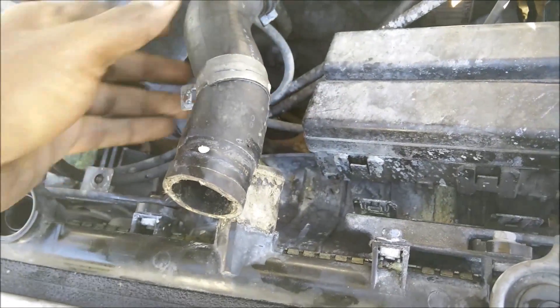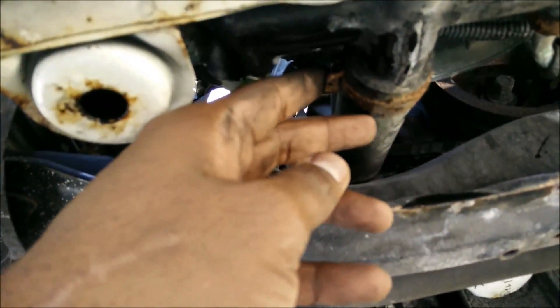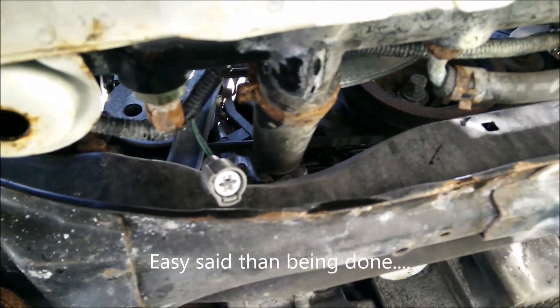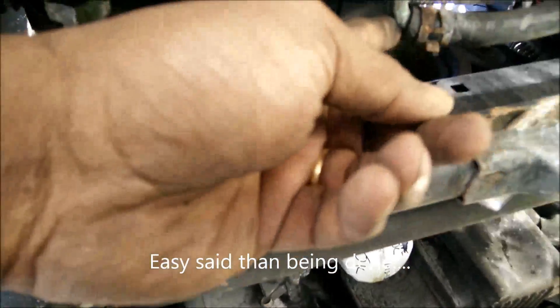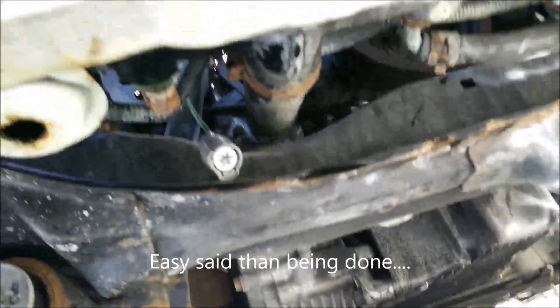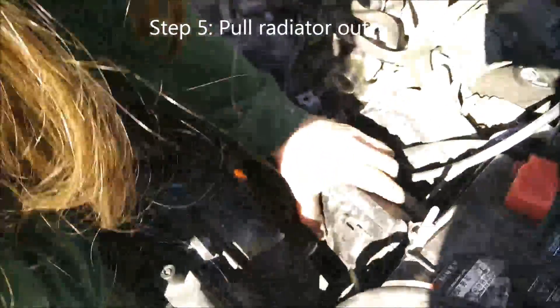Then you have the lower radiator hose right here — you do the same: pull the clamp and pull the hose out. Also pull the transmission lines, which are right here — there's one and then one on the other side. Pull all of them and then we can lift the radiator up.